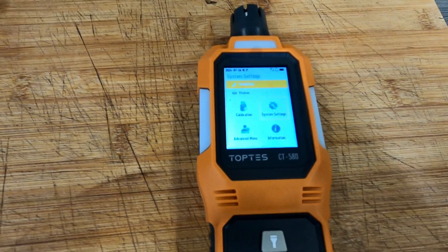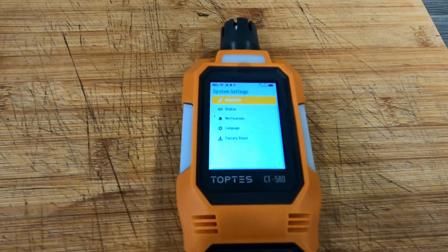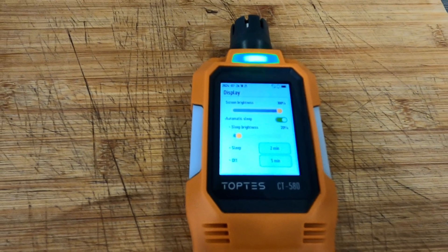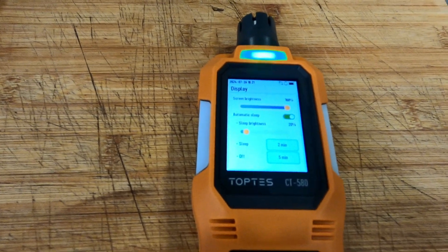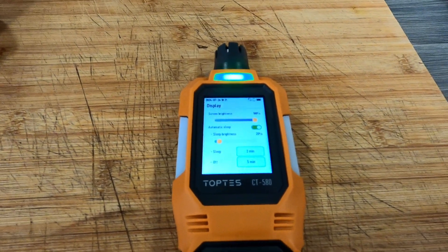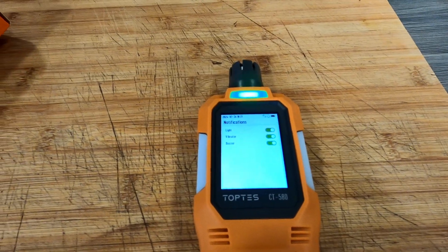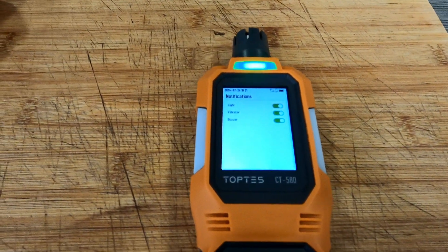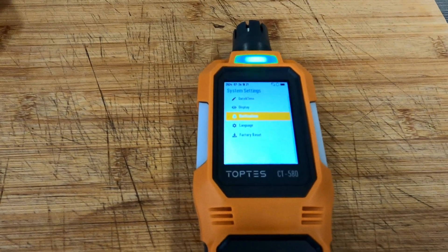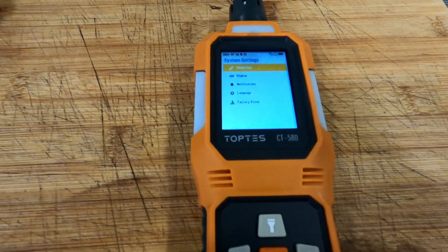In system settings you've got date and time, display brightness, a sleep option that kicks in after two minutes of inactivity, and notifications via light, vibrator, and buzzer — all three are on by default. You can also change the language and do a factory reset.